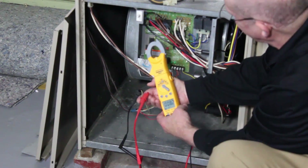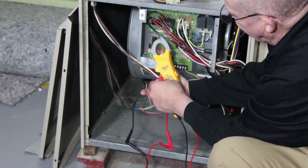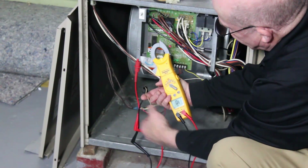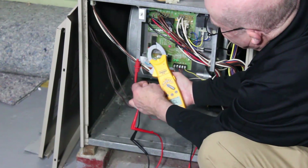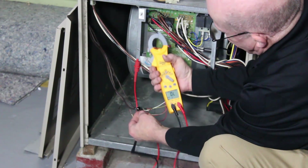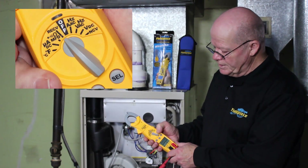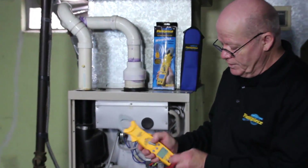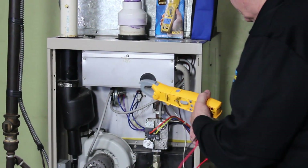Another thing we can do is check for a short in the line by connecting to ground — going from this wire to ground. I'm going to go up to the continuity setting, take the other wire and go to ground, and we're going to see there's nothing. So we know this wire isn't shorted out.